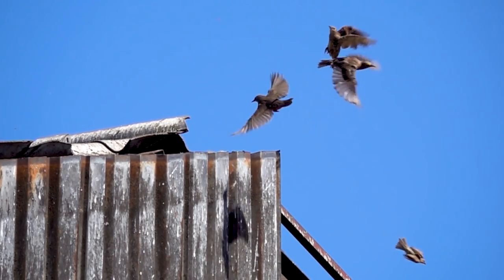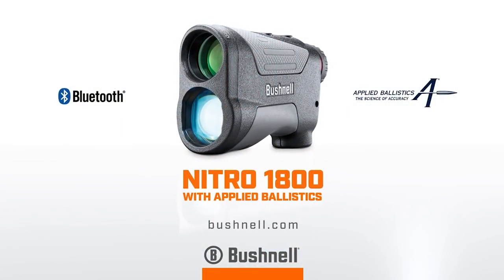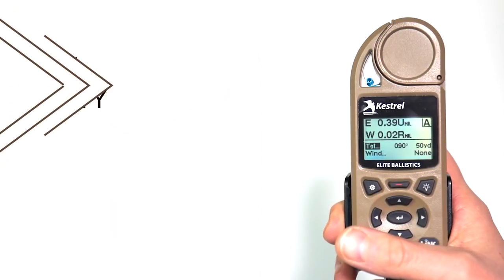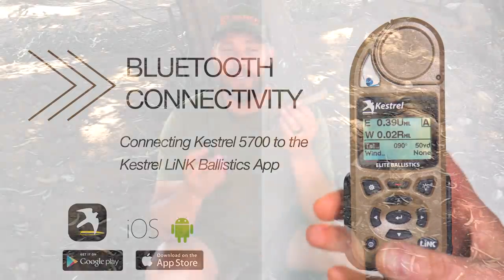This is my rangefinder — it's a Bushnell 1800 Nitro. Around my neck is my Kestrel, which is a 5700 with Applied Ballistics. These two pieces talk to each other via Bluetooth.